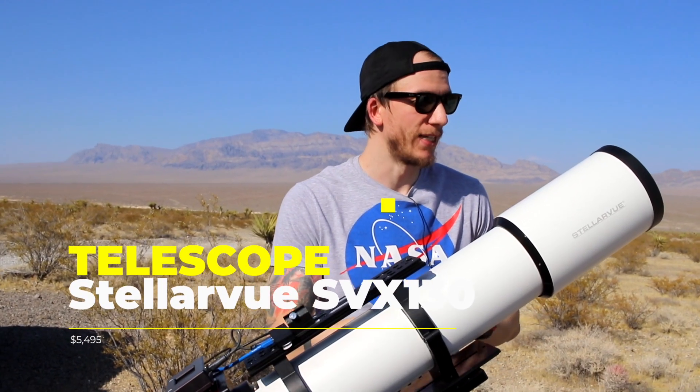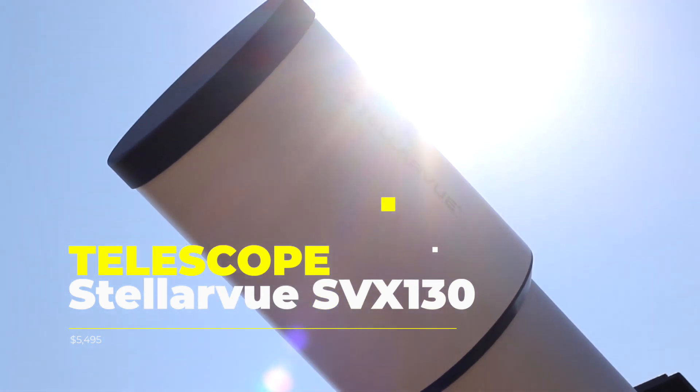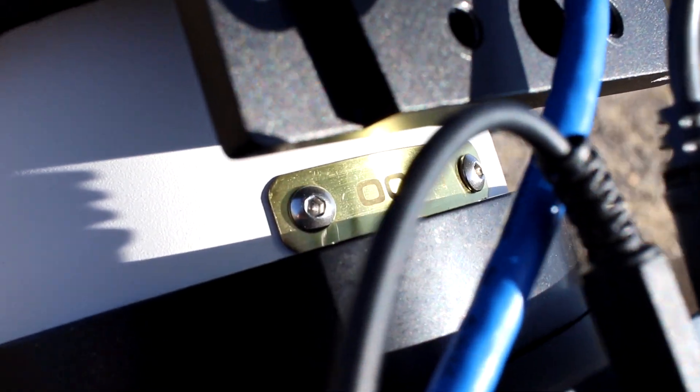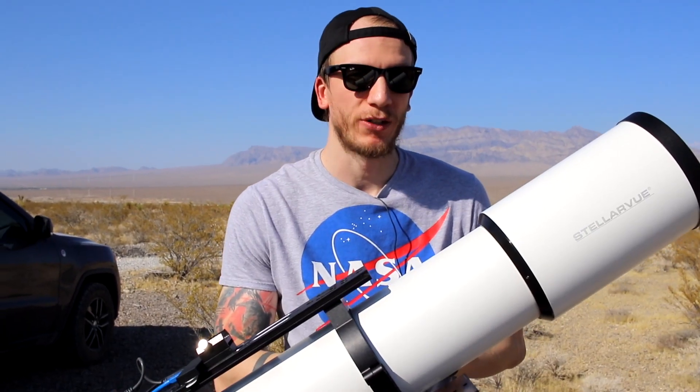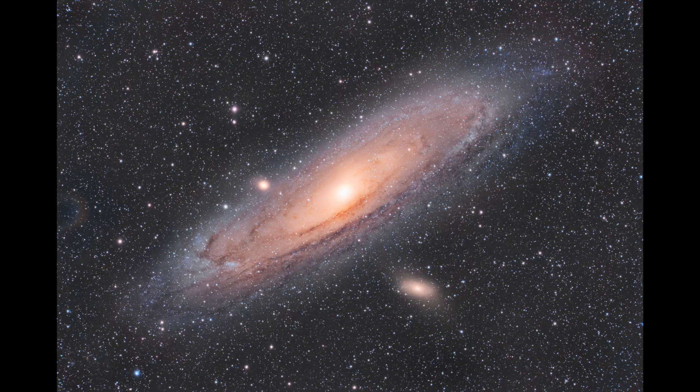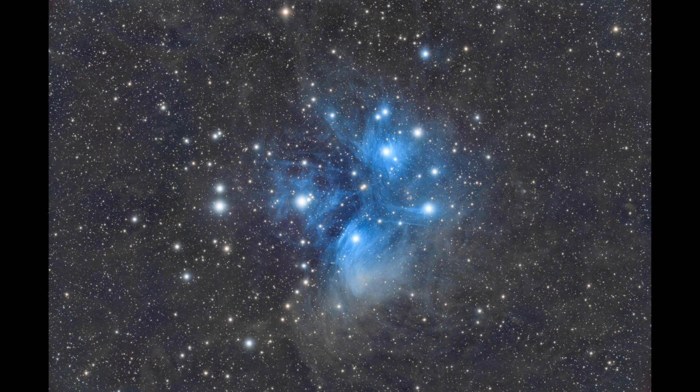Here we have the telescope, which is the Stellarview SVX-130. It has an f-ratio of five with the reducer, and this is our main refractor right now. The field of view with a reducer is about 655mm, which is a pretty good focal length for most objects out there.